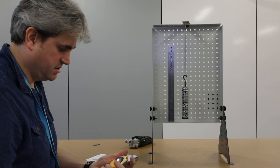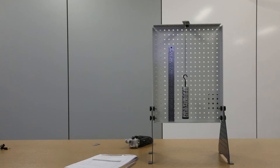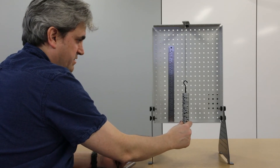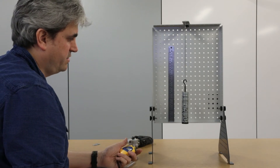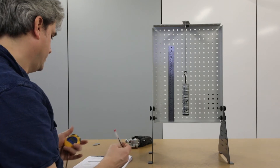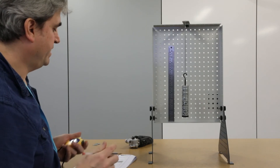I'll pull the mass down a little and release, pressing the stopwatch at the same time, counting 20 oscillations. The total time is 13.69 seconds, so I divide that by 20 to get the period. That's for 500 grams.